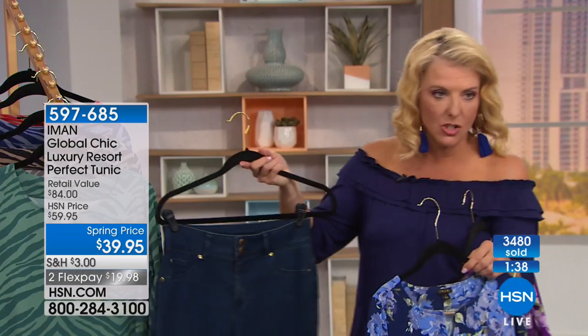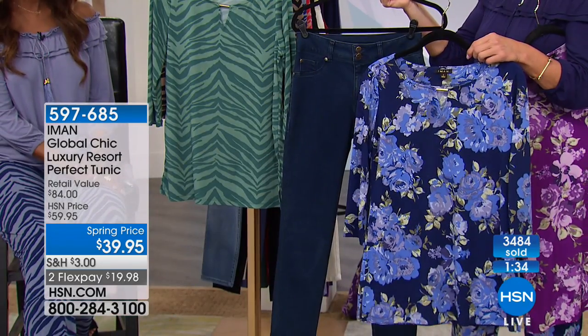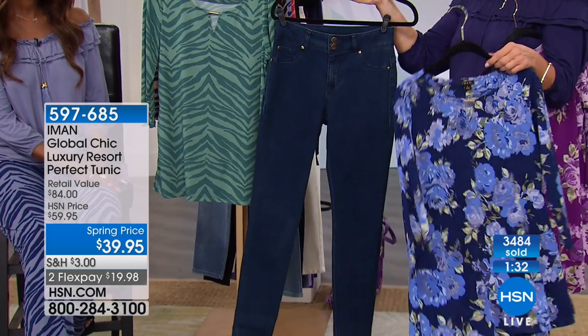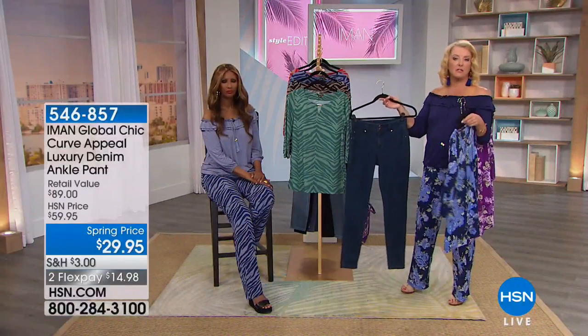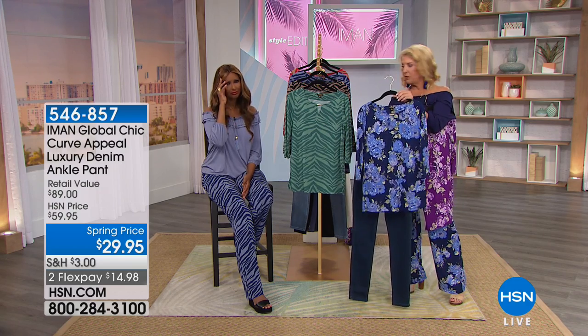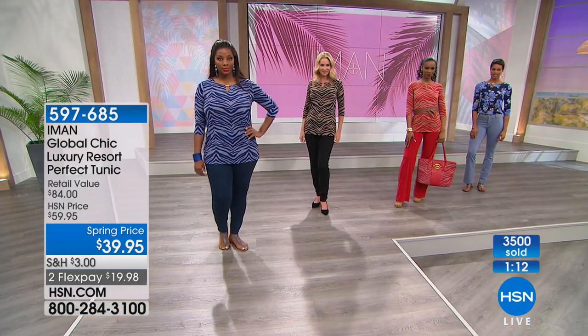Recapping what Anne was talking about — the jean is $29.95 and will fit perfectly. It comes in petite, short, average, and long — three different lengths. That's what Anne meant about getting the right length. The featured tunic has the fuchsia and off-white sold out, with the navy and purple remaining as the last two colors in the floral.